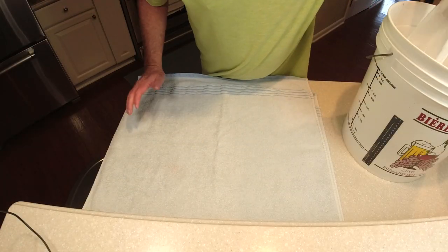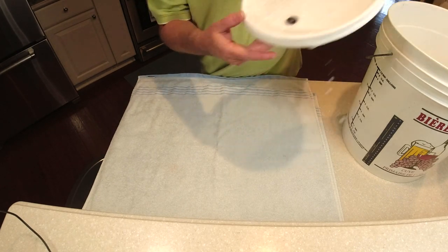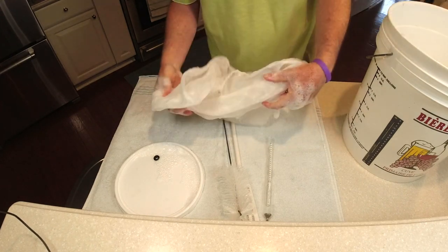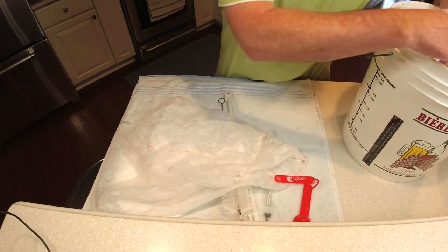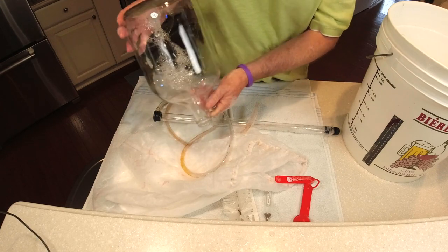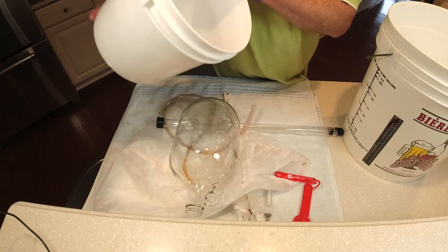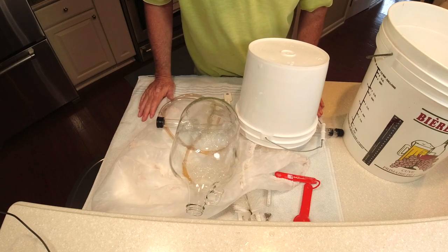After two to five minutes, that's really all you need. Time to lay your sanitized stuff out — again, no rinse, and don't worry about the bubbles. There's the mesh bag for the fruit, measuring spoons, and the carboy. You can see a couple bubbles in the carboy — just tilt it and let it drain. The fermentation bucket is all sanitized, still wet — just let it sit here and you're ready to use it.